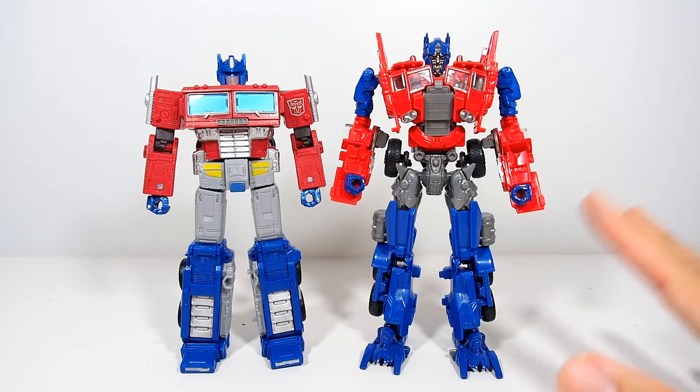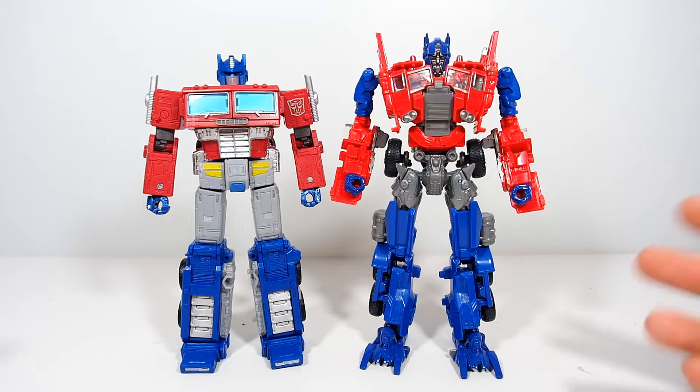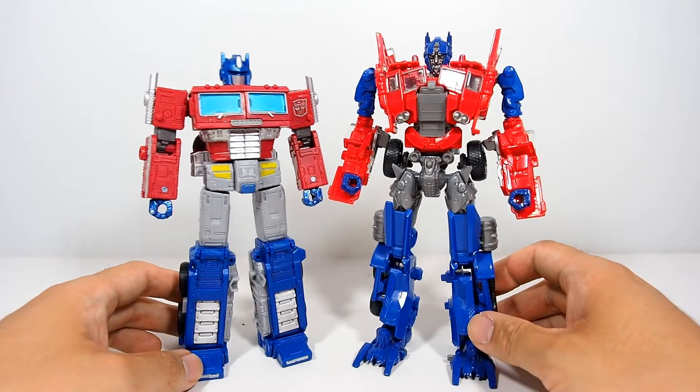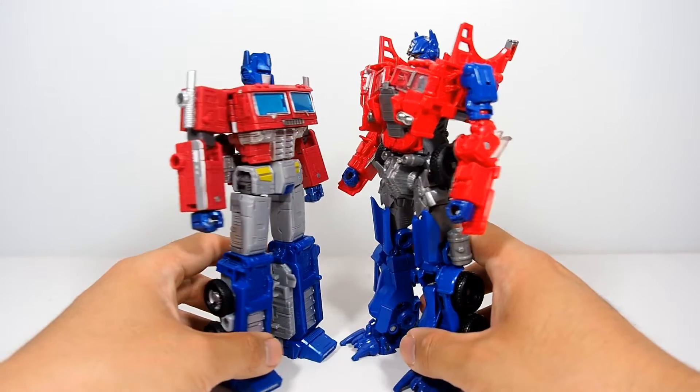Because I have so many Bay-style Optimus Primes, I'm bringing up this one because he was a flat nose truck as well. There he is — a Bay nose versus a classic looking G1 Optimus Prime. You can see a slight styling resemblance, but not really.